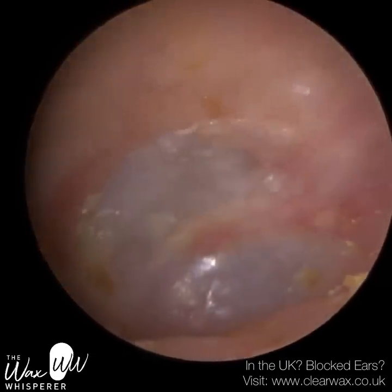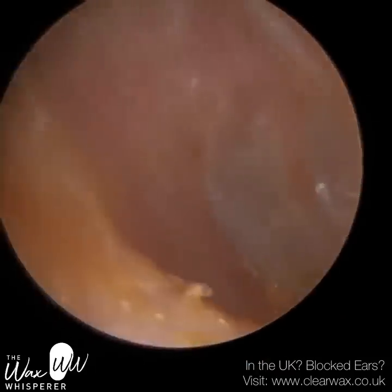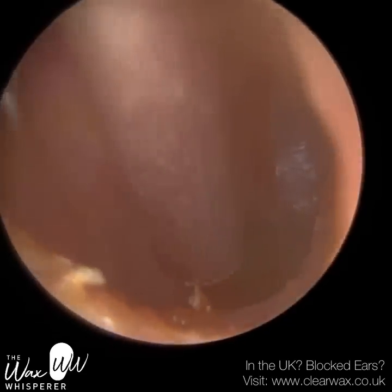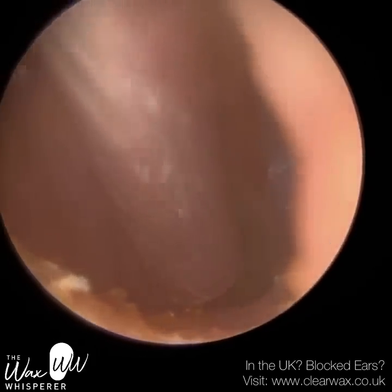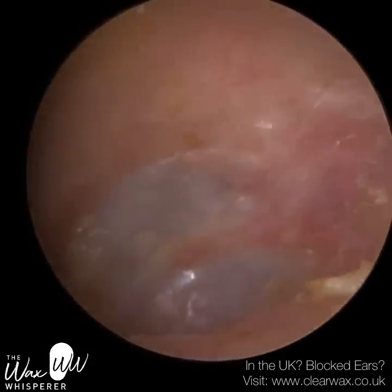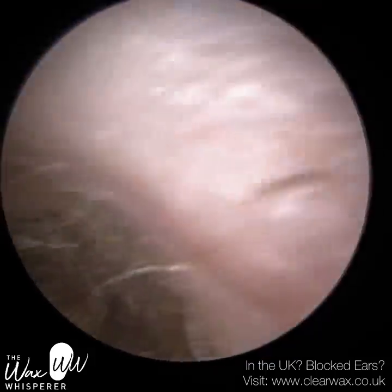There's just a speck of wax at the floor of the ear canal — I'm going to hover over that to see if it comes away. The ear canal is quite bumpy, going up and down. So there are quite a few anatomical challenges in this particular case. And we're done. The patient is really pleased and can hear again. The eardrum looks healthy.